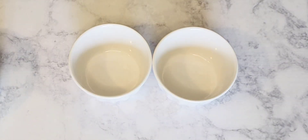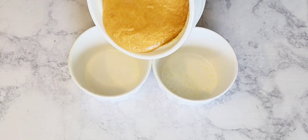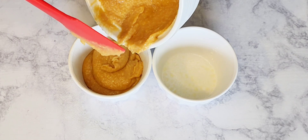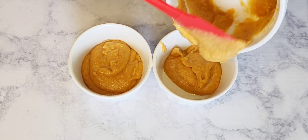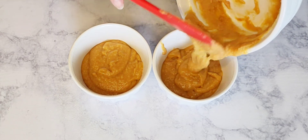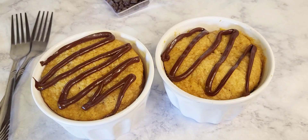Here I have two microwave-safe bowls and I'm just going to spray them with some olive oil. Then I'm going to divide the batter in half and pour it into the bowls. You'll want to microwave each of them for one minute and 30 seconds. If it needs more time, do add more — microwaves do vary.